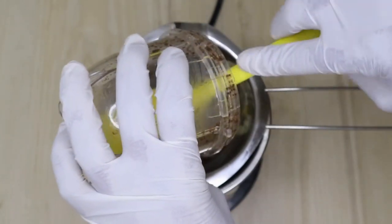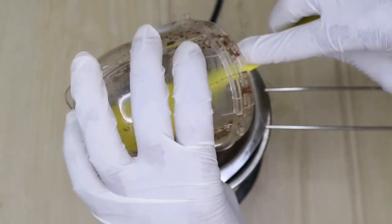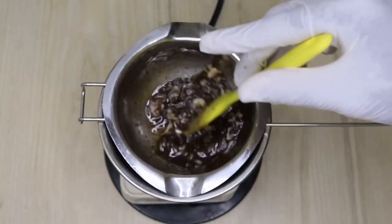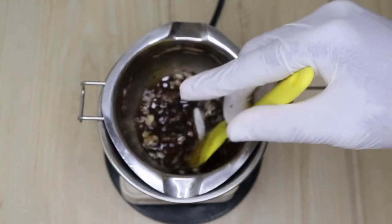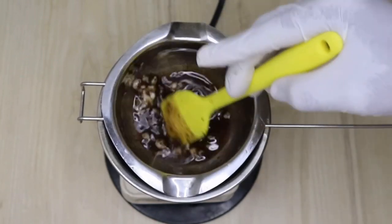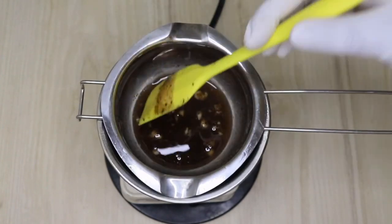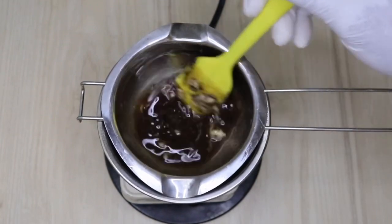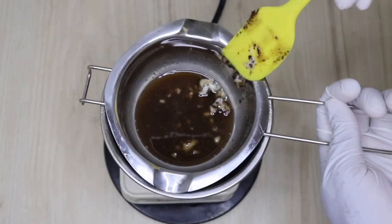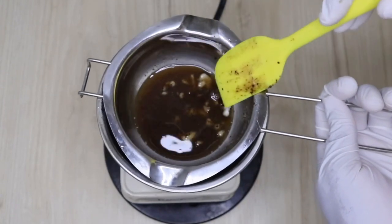Meanwhile, if you are sensitive to coconut oil, of course you can choose to use any oil of your personal choice. As for me, I'm not badly sensitive to coconut oil, which is why I always use it — I just make sure I mix it with another oil to break it down. Coconut oil is amazing for treating your hair, preventing dryness and breakage, and also encouraging hair growth because it contains a lot of fatty acids that help boost hair health.